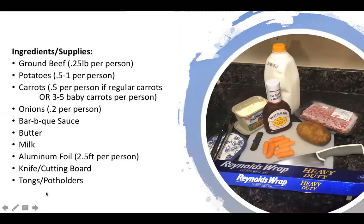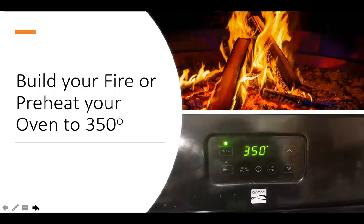A few other supplies you may need: your knife and cutting board to cut your vegetables, and then tongs and pot holders. Before we get started putting it all together, you'll want to either build your fire if you're planning to cook it over a fire, or preheat your oven to 350.